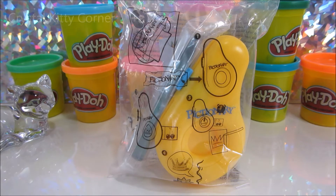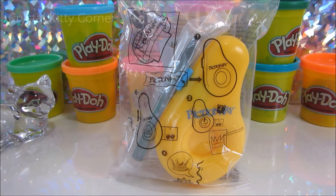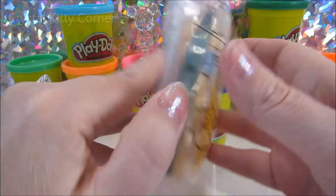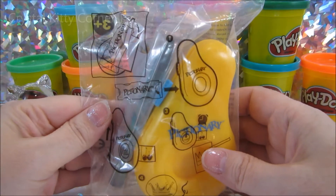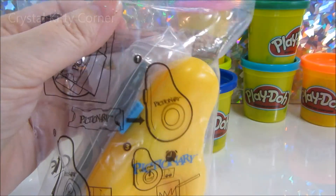Okay, Honey Bunny, what are we going to do today on Crystal Kitty Corner? We are going to play a game. I don't exactly know what it's called. What this is, is Pictionary. It's from the Burger King collection. And we're going to open it up and we're going to play around and see how it works. We never played it before.